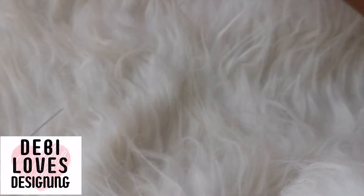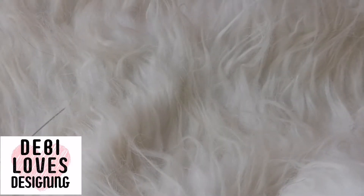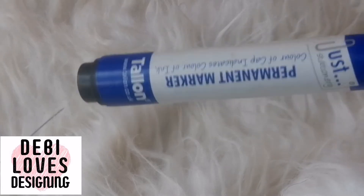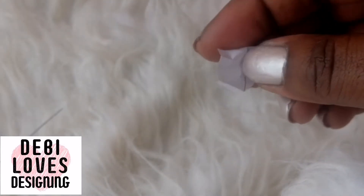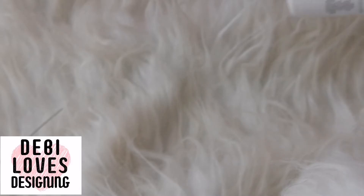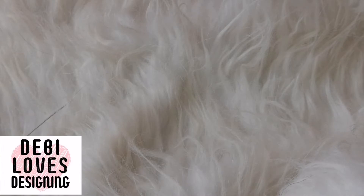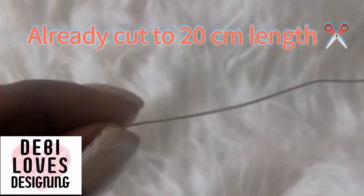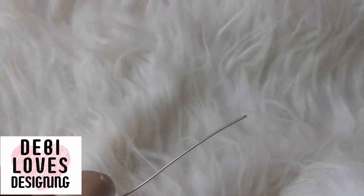You'll also need round nose pliers, a ruler, maybe a felt tip pen, a little bit of paper, and you may need a little Tipex — I'll show you why. I've already cut the wire to size in centimeters, so you're going to need your ruler and your round nose pliers.